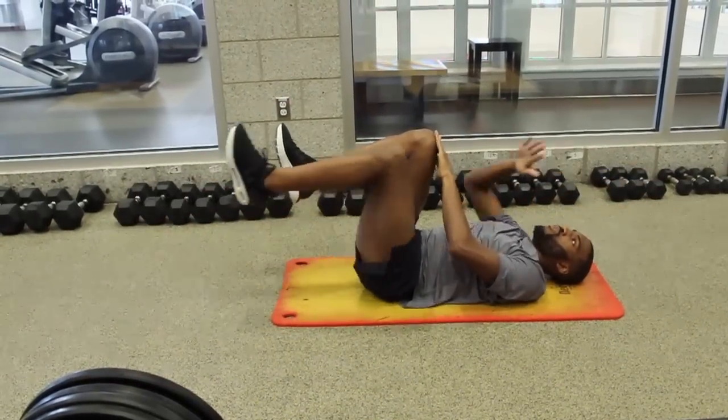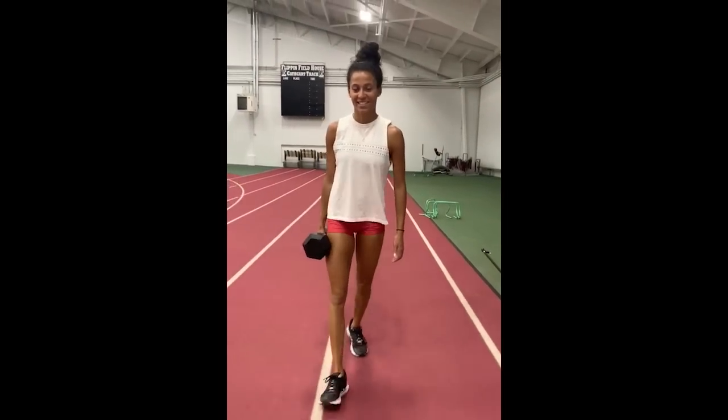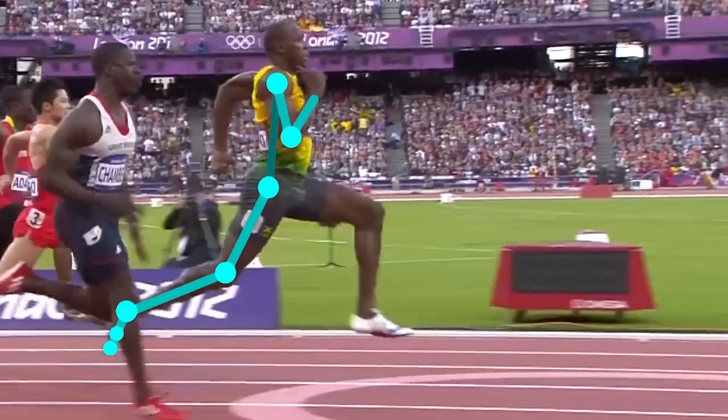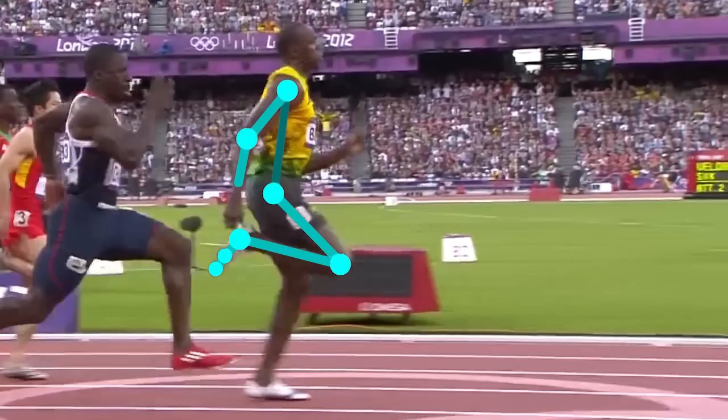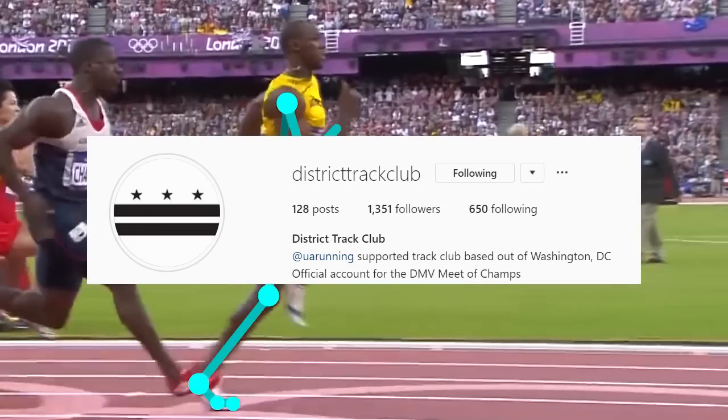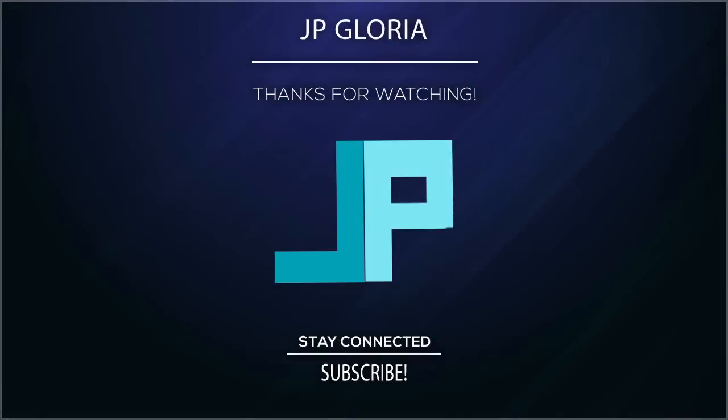And those are a few exercises to help you maintain good trunk stability so you can improve the way you run. I hope you guys found this video and these exercises helpful. Let me know what you guys think. Thank you to District Track Club for continuing this collaborative series with me — I really appreciate it. As always, thank you for watching.